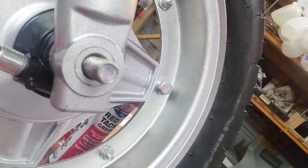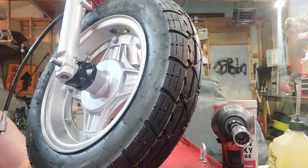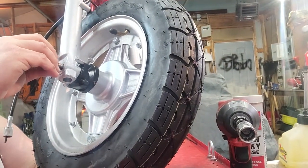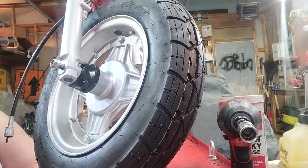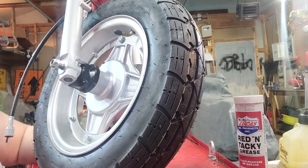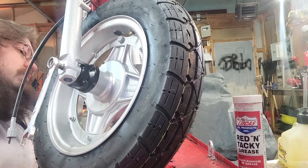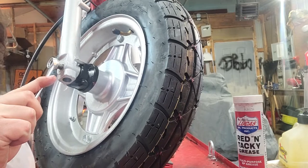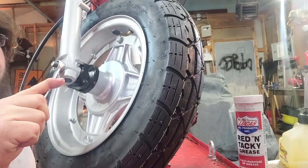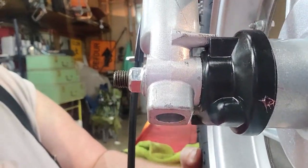We will start the thread, and just for the sake of videoing I'm going to use a Milwaukee — you don't need to use a Milwaukee. Most things on these bikes I would not recommend using power tools while putting together; taking apart is okay, but putting together is a bad idea. Just till it's snug, about that much sticking out.